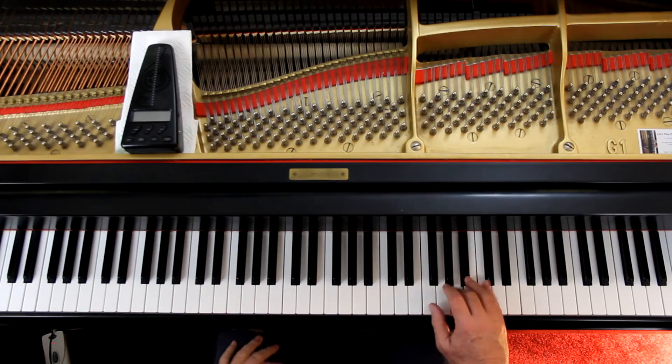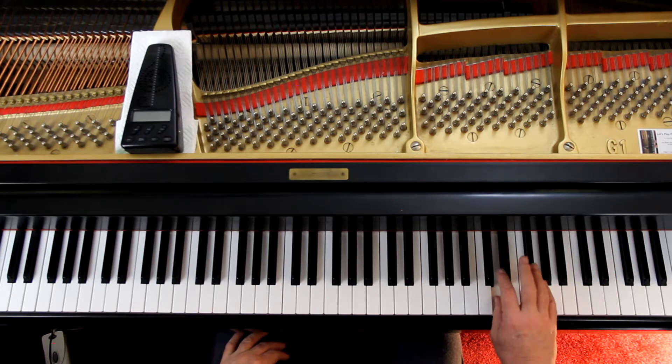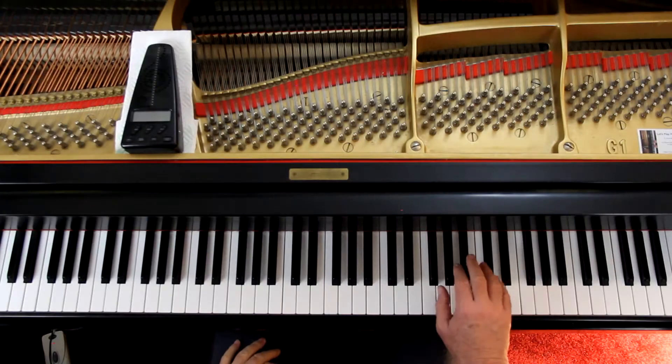And then we have a little run here, kind of like a cadenza-type thing. I recommend you do it in time — don't ad lib and start doing stuff. This isn't an actual cadenza, it's just sort of like one. So do these in time. Put a little natural accent at the beginning of each of the beats: one, two, one. I'm exaggerating it for you, but feel that as you go through it.